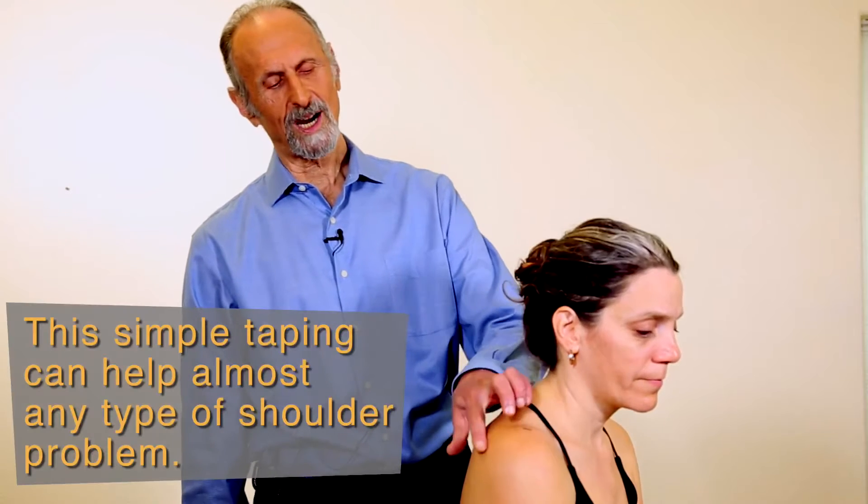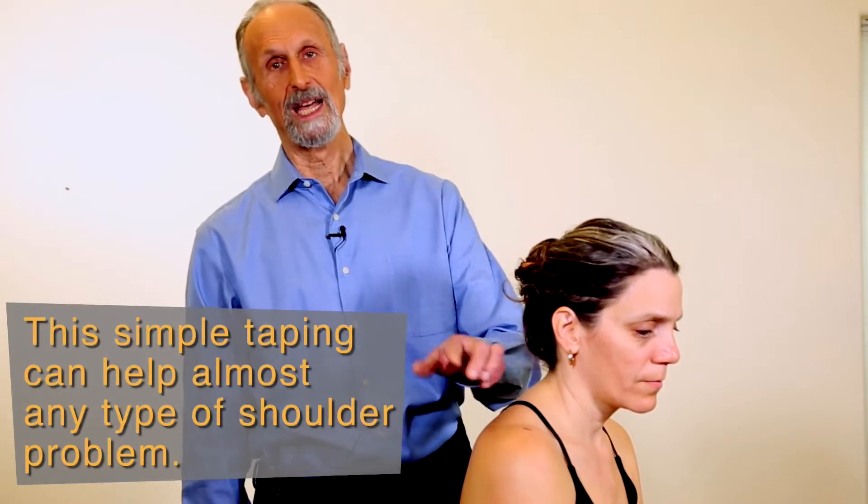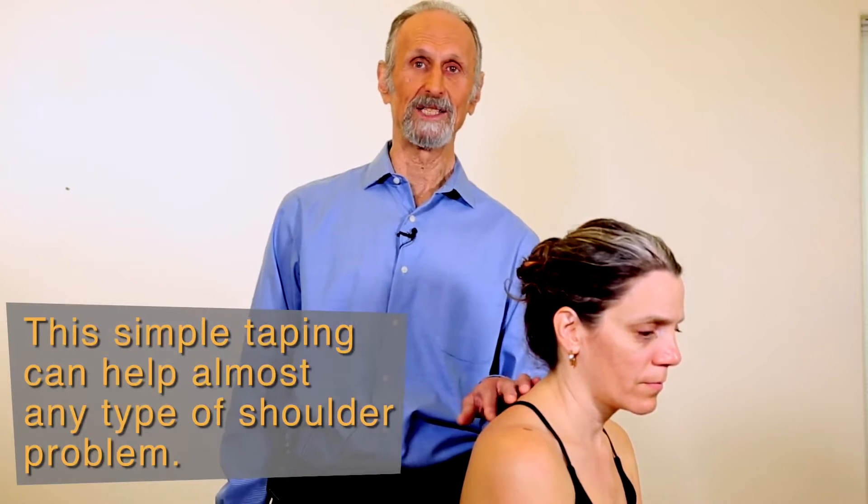So we're going to tape the shoulder — I think you'll find this very exciting. We're going to work on taping the shoulder for things like sprains, strains, clinical instability, even for frozen shoulder and very bad damage, which they call internal shoulder derangement.